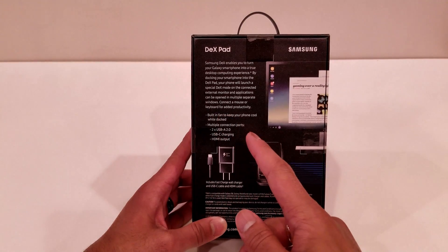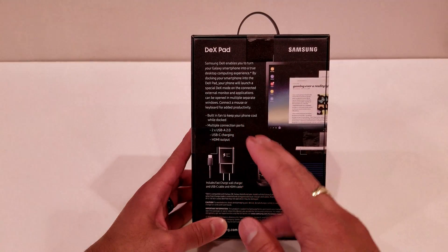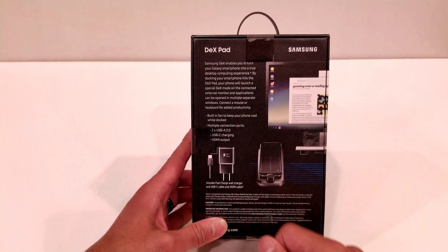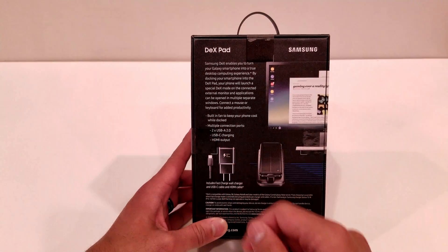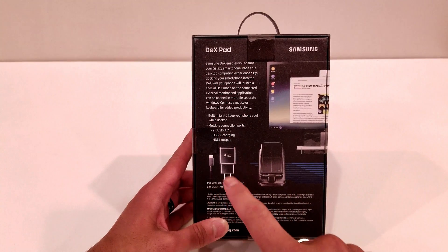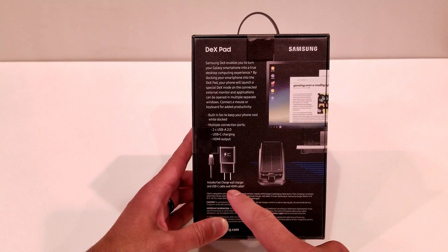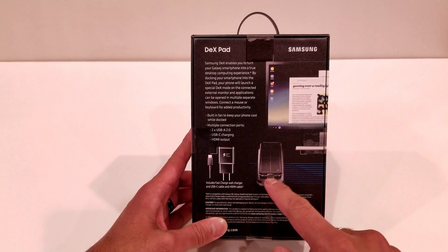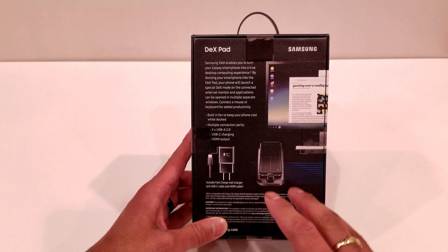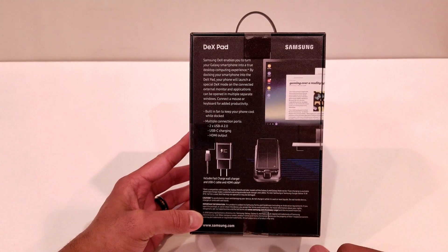It has a built-in cooling fan to keep your phone cool while it's docked, and it has multiple connection ports: two USB Type-A 2.0 connectors, a USB Type-C charging port, and an HDMI output. It gives you an image of the included adaptive fast charging cable and charging brick, and also says that it does include that HDMI cable. It also gives you a nice image of the DeX Pad utilizing that trackpad feature that this new DeX system has, and then some more facts and cautions down at the bottom.